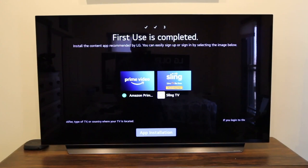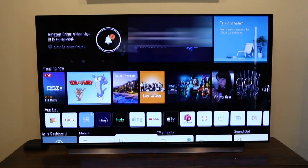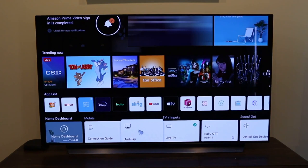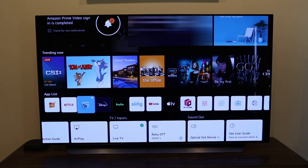Since I have Prime Video, I went ahead and installed it. It gave me the option to launch or close — I'll close to move on. This is what your main menu looks like. The magic wand automatically comes on. This is the new webOS that LG is offering. On the bottom you have your home dashboard, connection guide, Apple AirPlay to connect your iPhone, iPad, or Mac to your TV, a live TV input, and where I have my Roku device hooked up to HDMI 1. There's optical for a soundbar, and a user guide. Over in the app list, apps that come pre-installed include Netflix, Prime Video, Disney Plus, Hulu, Sling, YouTube, Apple TV, and other default apps. This is where you'd go to install other apps.